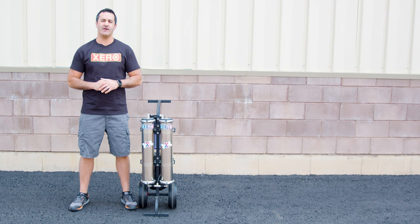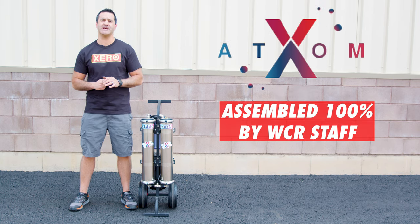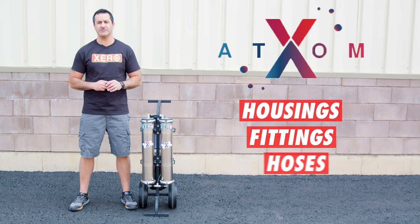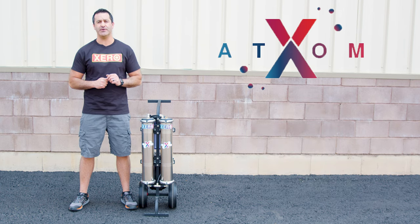Alex with windowcleaner.com. This is the Xero Pure Atom, assembled 100% in-house by WCR staff. We have sourced the highest quality housings, fittings, hoses, and filters to deliver a consistently great product with every system built.